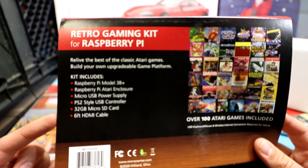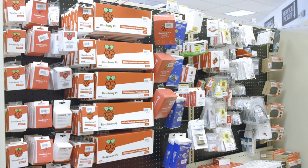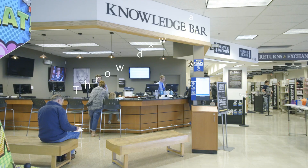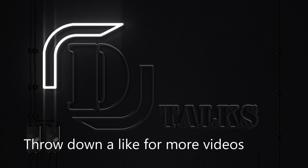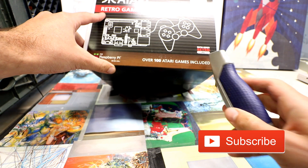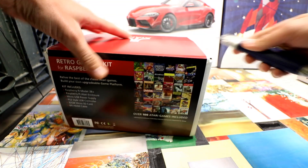Everything you need, including the software, all in one place. So if you're new to the scene or you want to check this out, I've teamed up with Micro Center for this video. They've sent me their new Atari Pi kit, and they're doing a lot more retro gaming stuff.